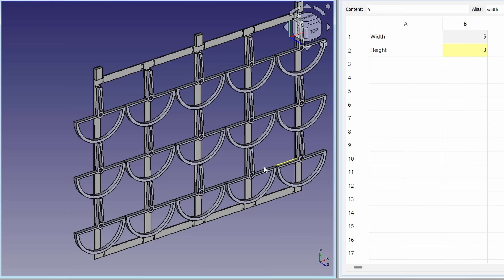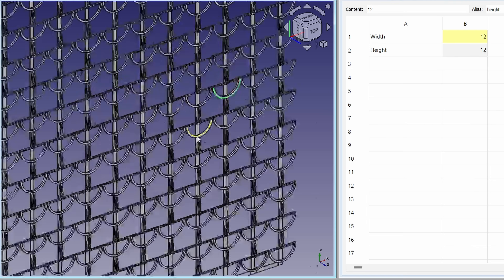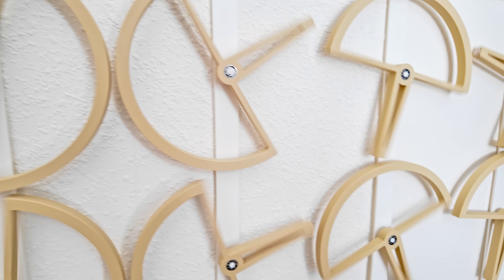I'm giving the design files for this sculpture away for free. I even included a spreadsheet so you can generate exactly the sculpture that you want. Check the video description for more information.